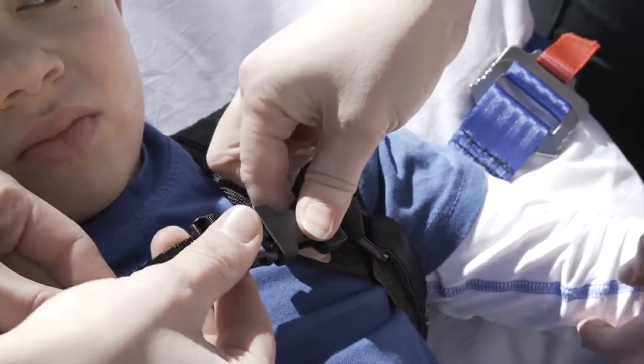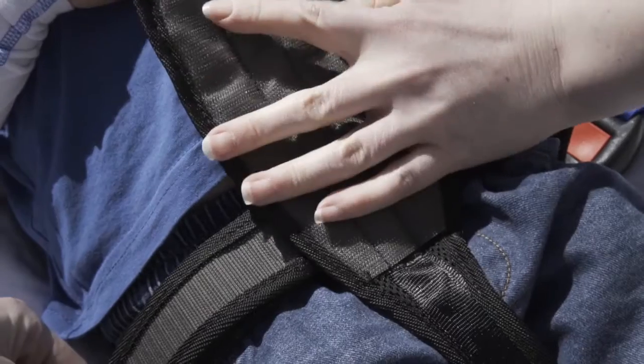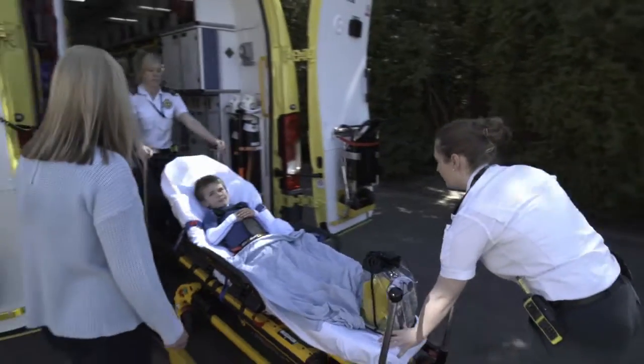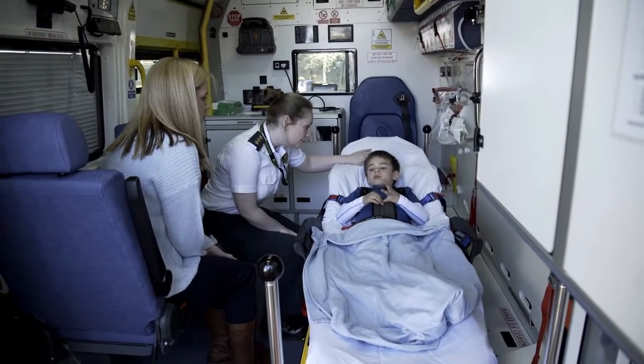The ACR doesn't create any pressure to the child's chest and clinically allows full access to the child without releasing them from the restraint. The ACR is one of the only ways to safely secure a child to a cot when transporting them.